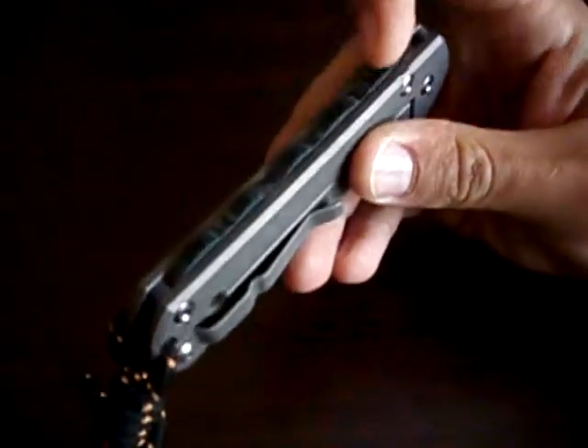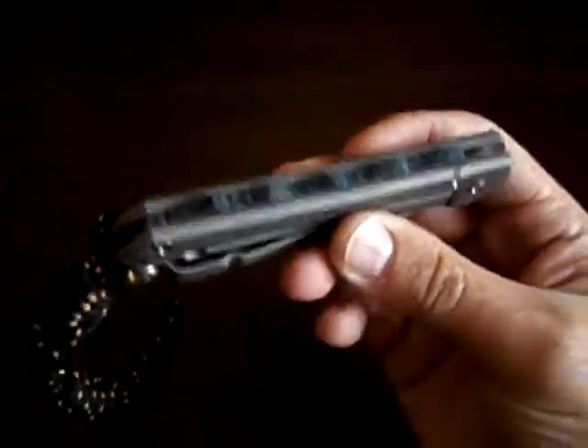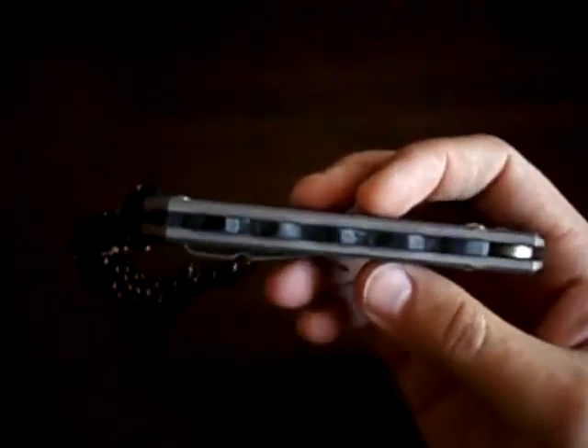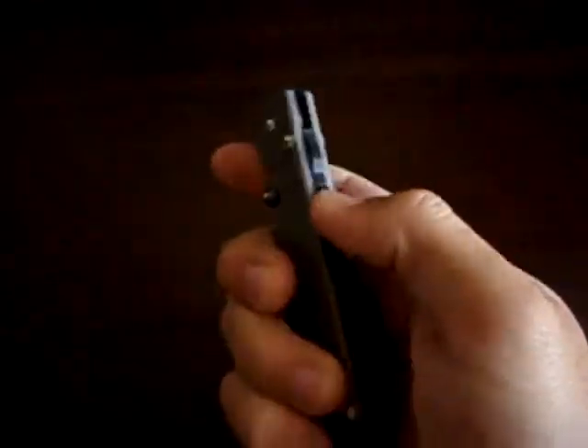This is the second G10 backspacer I made for a 21 style handle. It's got a green and black G10 backspacer.